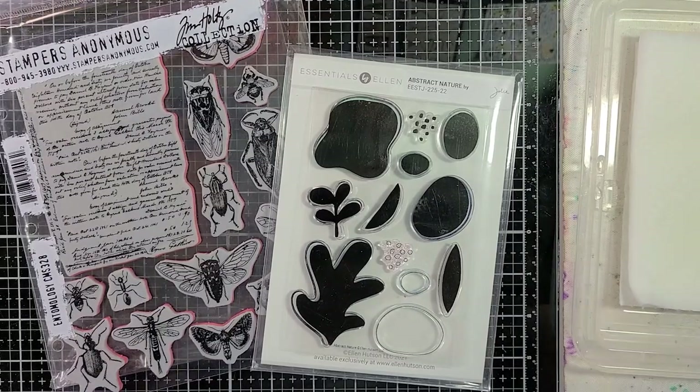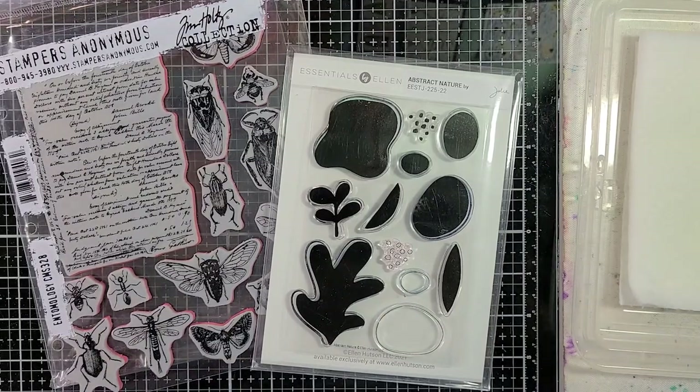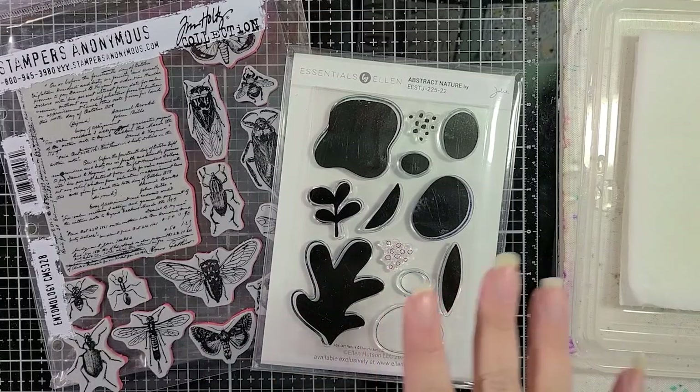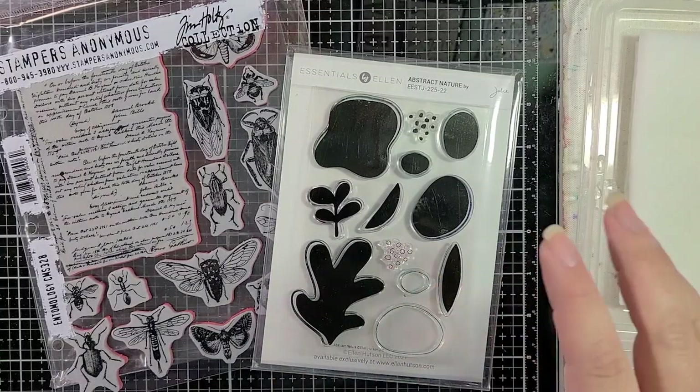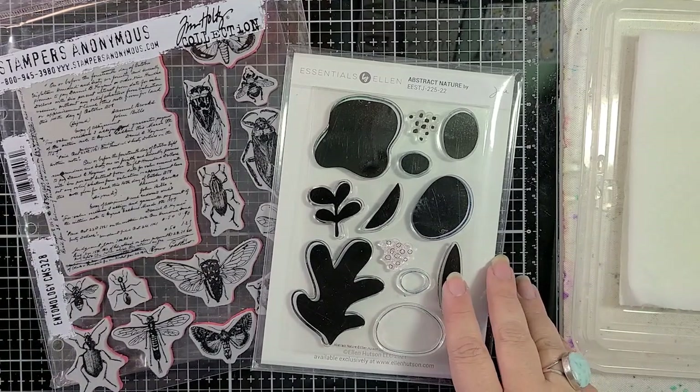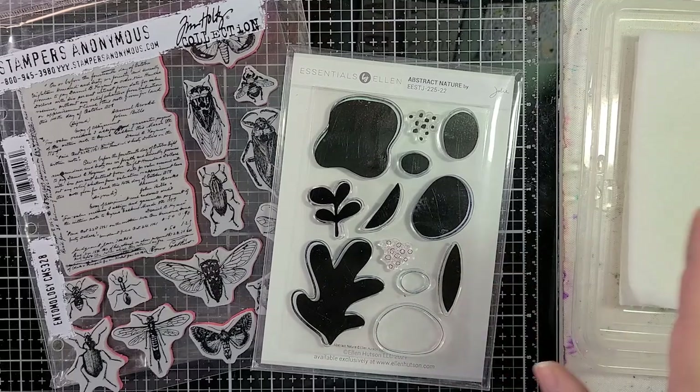The theme is 'inspired by' and that's a very broad topic. We could be inspired by another artist, the sun, whatever. I decided to be inspired by old books, microfiche, and old photography, because when you use bleach with stamping you get kind of this imperfect, old, grungy, fabulous kind of look, and I thought that would be a fun thing to jump off of.